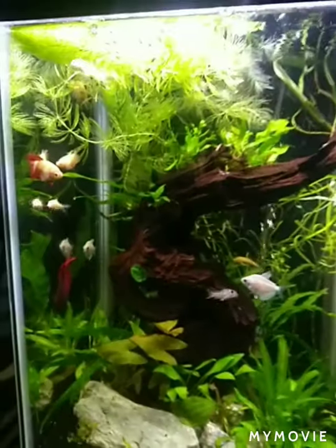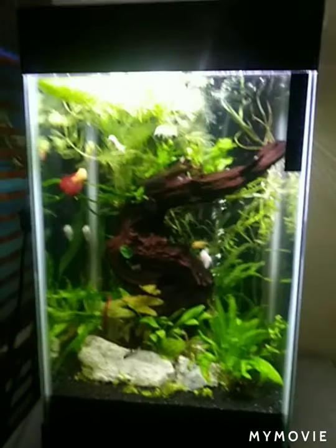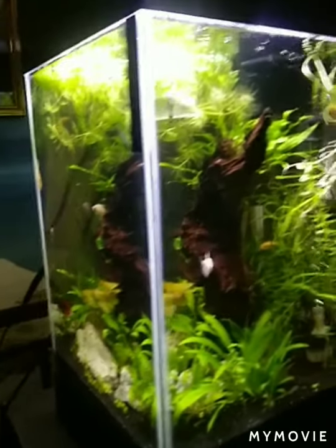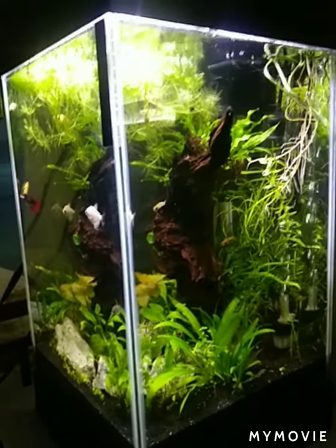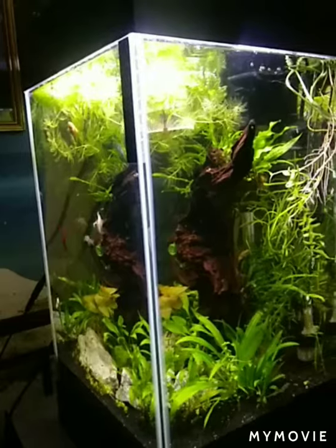Sorry about the reflection, but this is what we still have going on. I think it looks pretty fantastic considering how long it was left. The worst thing I can tell you was no water changes — that hurt it the worst. But everybody's doing well and they sure are happy we're home.